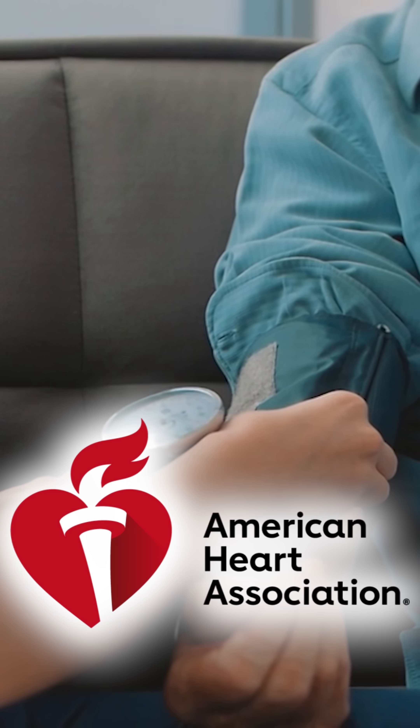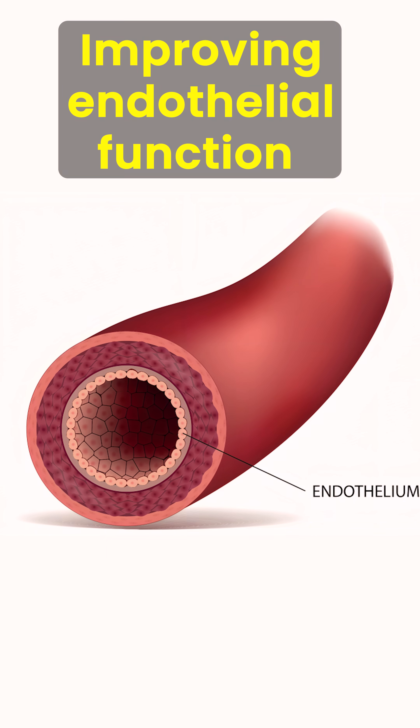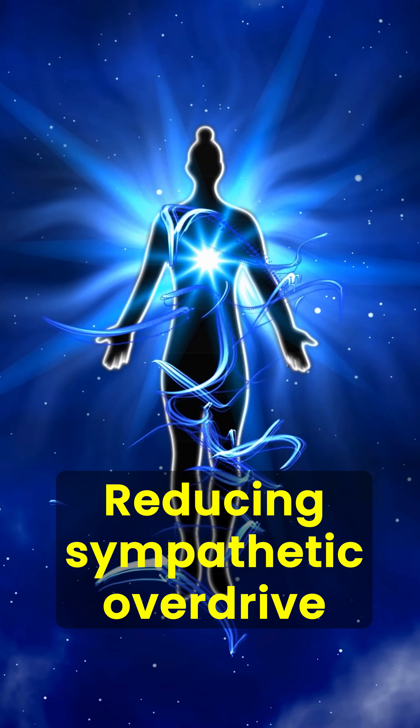The American Heart Association endorses it as an adjunct therapy for hypertension. It works by improving endothelial function and reducing sympathetic overdrive. Start with one hand at a time, breathe normally, and don't hold your breath.